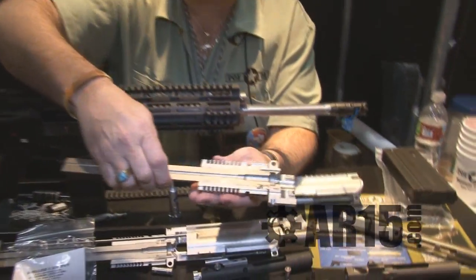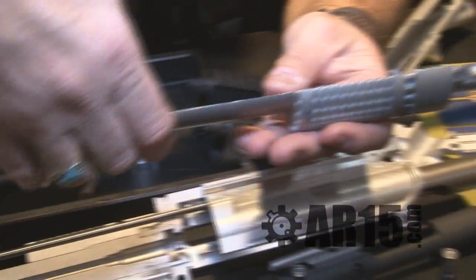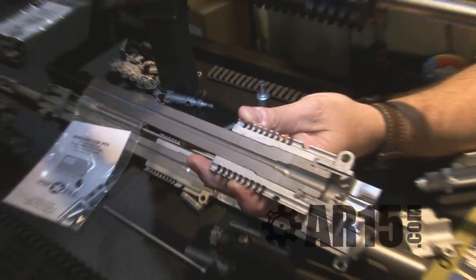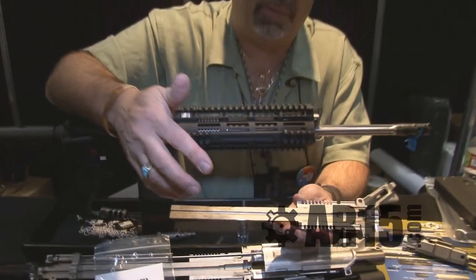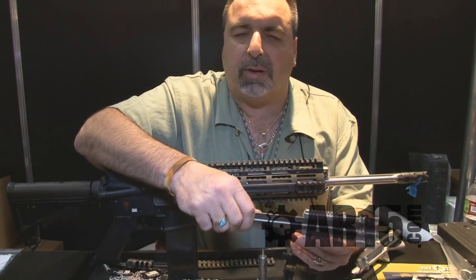You can see our heat sink barrel nut and its features on our piston guns. It's oversized aluminum, three and a quarter inches long — you cover the case, the neck, and the throat. We're getting radiated heat away from the chamber and throat as efficiently as possible. It's a very effective, patented item that we have at Patriot Ordnance Factory.